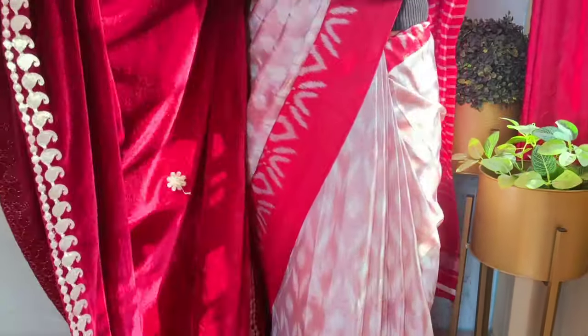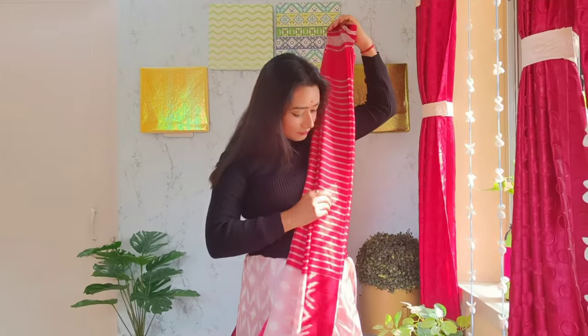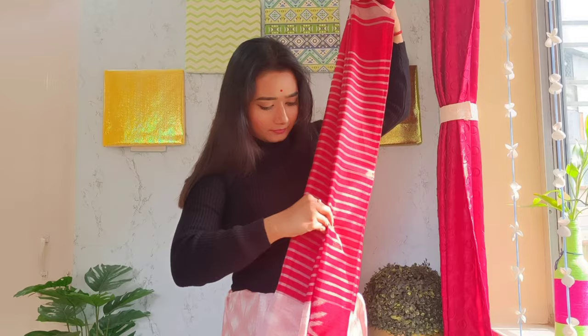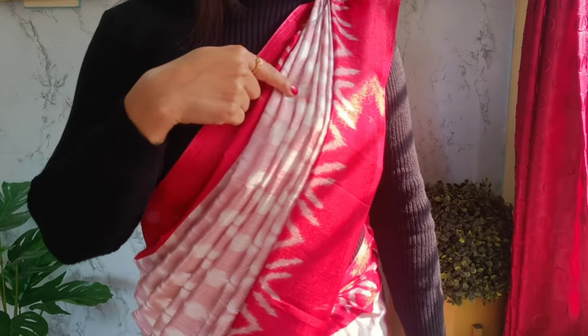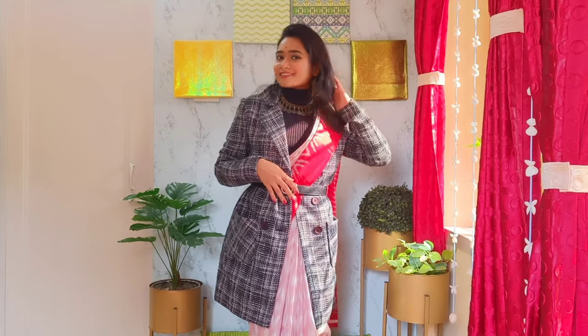Hey, my beautiful people! I'm going to show you how you can wear a cotton silk sari to look effortlessly beautiful. You've shown your love on my previous videos, and if you are a new viewer, I'd like to request you to watch my previous videos on saree draping — links are in the description box below. Stay tuned to the end of this video, subscribe, and hit the bell button to never miss any latest updates.